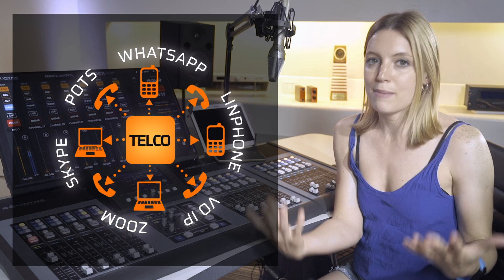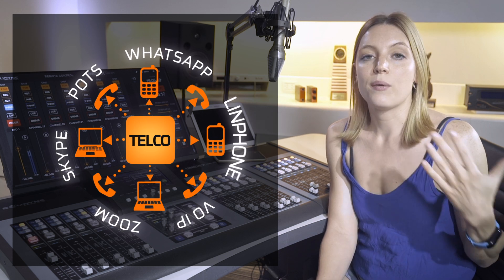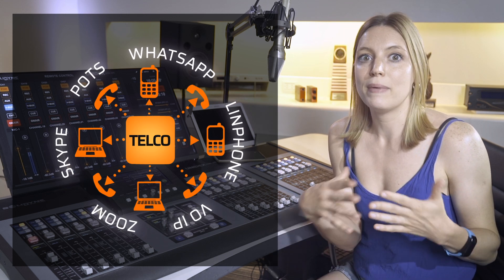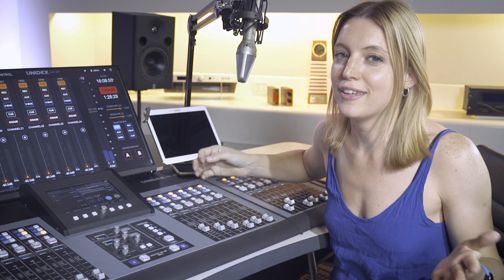Unidesk lets you host all kinds of conferences. It doesn't matter where the calls are coming from — whether it's calls from apps like WhatsApp or any new app that pops up in the future. Thanks to this Unidesk feature, it doesn't matter what new app or tech comes along because, fortunately, it doesn't change how we do things on our mixer.